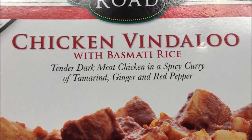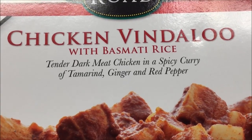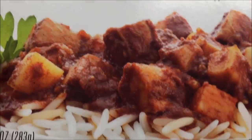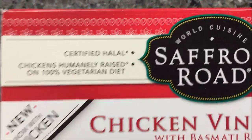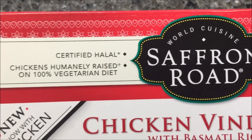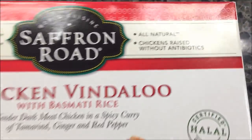It's tender dark meat chicken in a spicy curry of tamarind, ginger, and red pepper. It says new with chicken, so evidently they didn't have chicken at one time. Certified halal, humanely raised chickens, all natural, chickens raised without antibiotics.